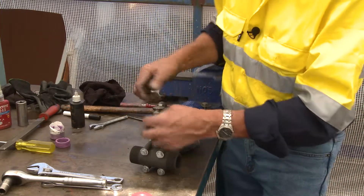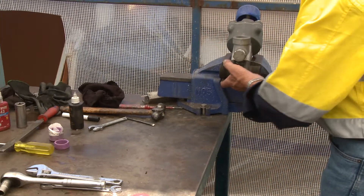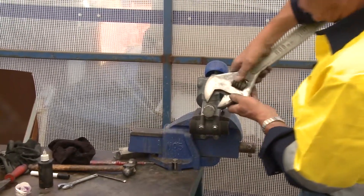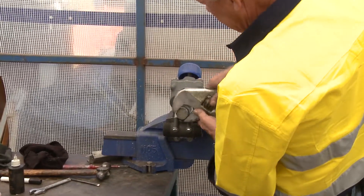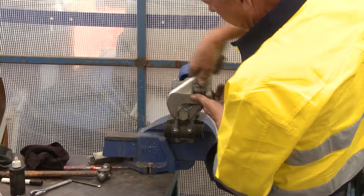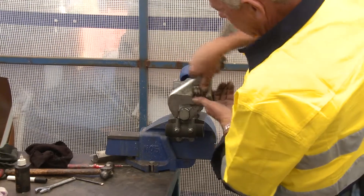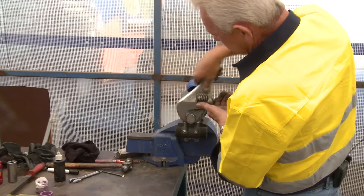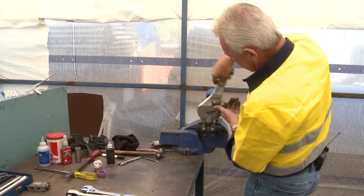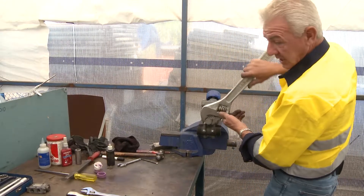I don't just do it up hand tight and leave it, primarily because if I put that back in the pot and forget to tighten it up, it could shoot out at a rate of knots and hurt somebody. So it pays to reinstate it. It's not going to impede the progress of pulling the valve to pieces, but it eliminates one item I may forget in reassembly that could cause somebody some harm — particularly me.